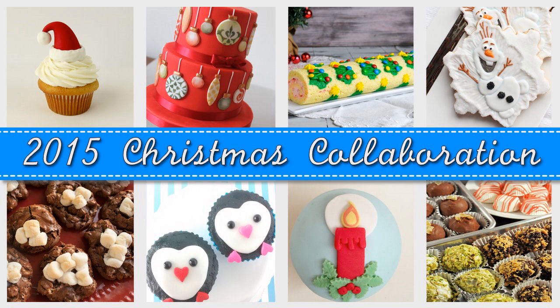Be sure to check out all of these Christmas-inspired videos — links are posted down below, or you can also click on individual images and it will take you to a tutorial.